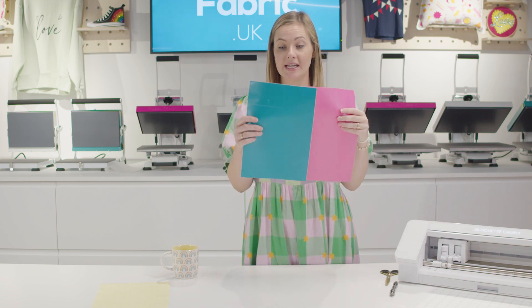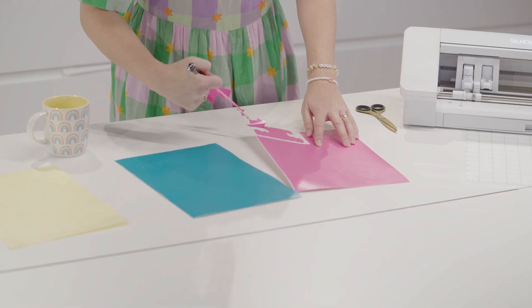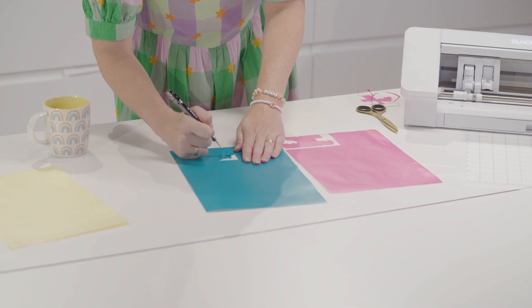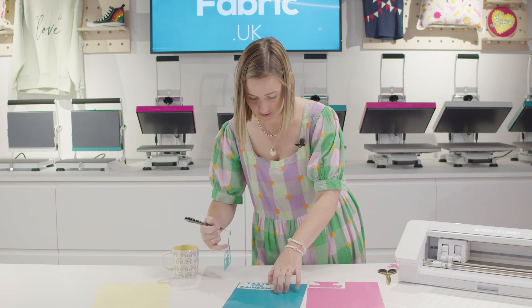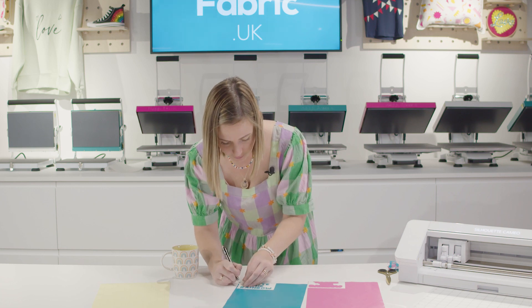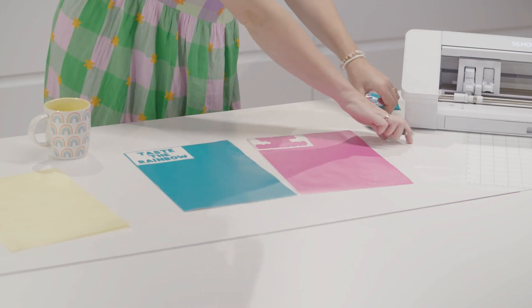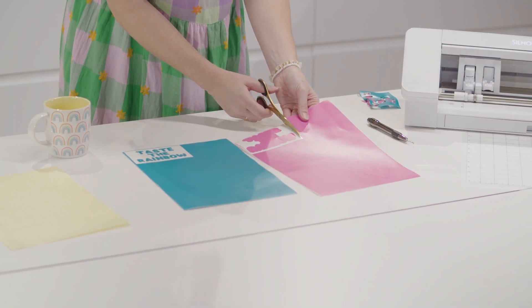Now I'm going to weed out both layers of my design. That's layer one, and then this is layer two. Make sure you get rid of all of the little bits in your design before adding the Happy Mask. Let's cut those out so they are ready to be masked up.